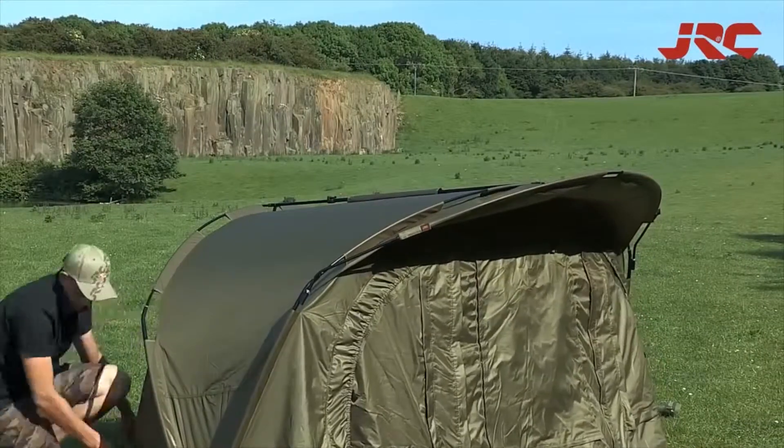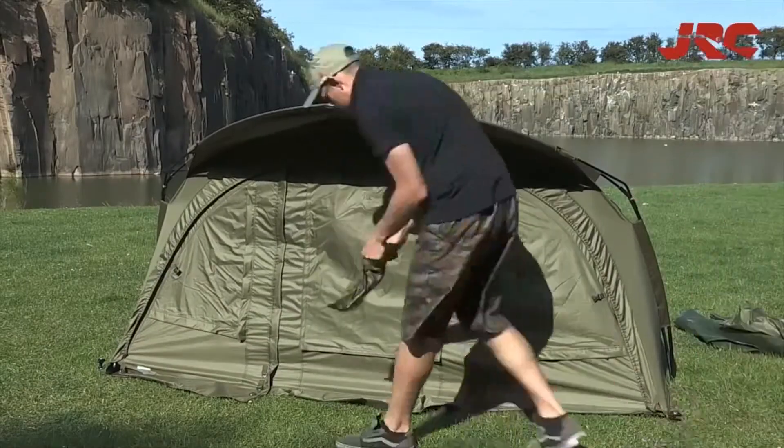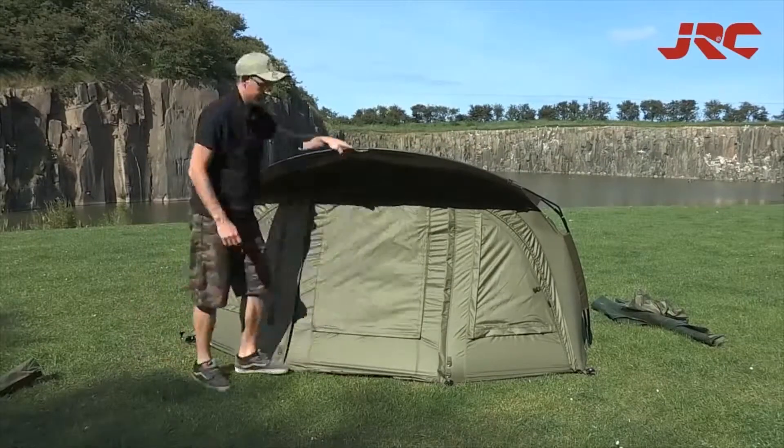With its compact transport dimensions, low weight and short setup time, the Stealth X-Lite is a winner amongst carp anglers.